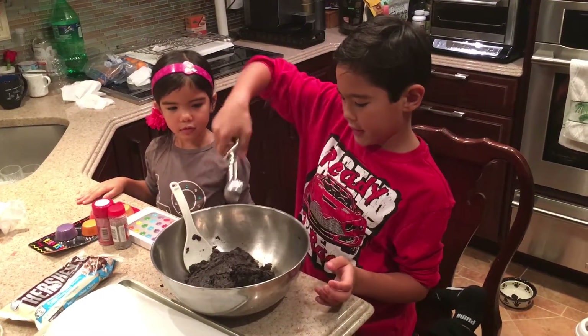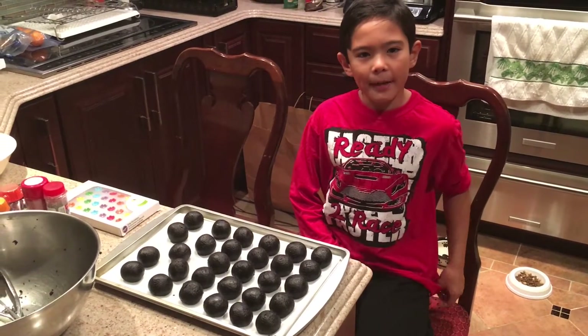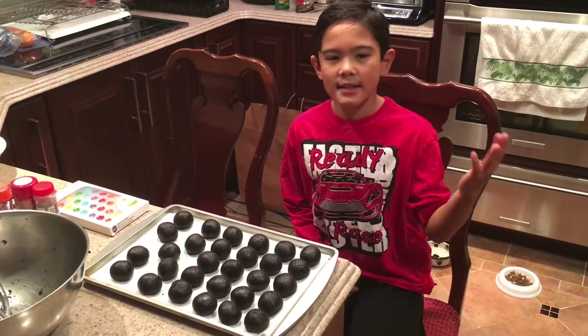Now we're going to shape them into balls. Now that we've finished shaping them, we can put them in the freezer for a few minutes to set.